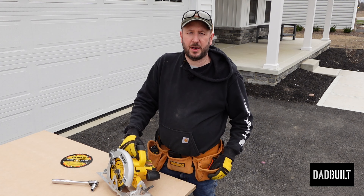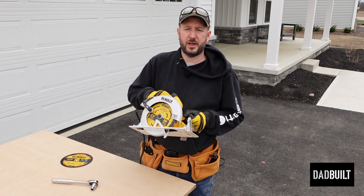Hey everybody, it's John from Dad Built DIY. Let's change the blade on our circular saw.